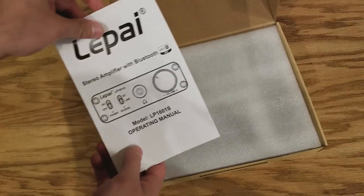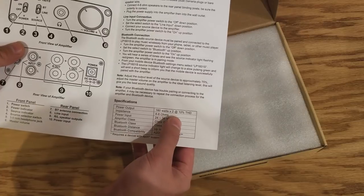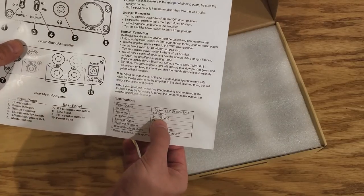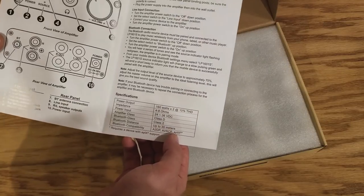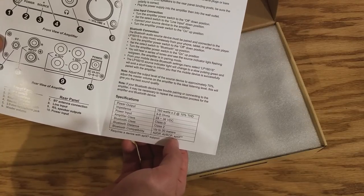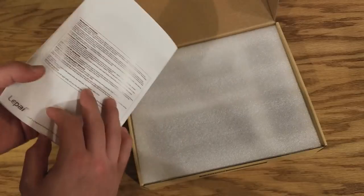The manual says it's 160 watts by two at 10% THD, and it will drive anything from four to eight ohms. It can use anything between a 24 and 36 volt DC power supply. The Bluetooth distance is up to 30 meters and it does have aptX and A2DP on there too, which is really cool.